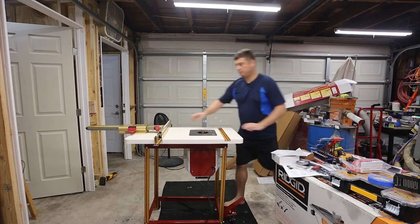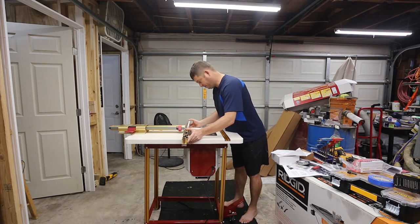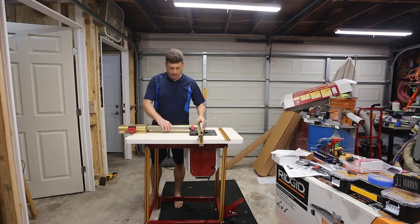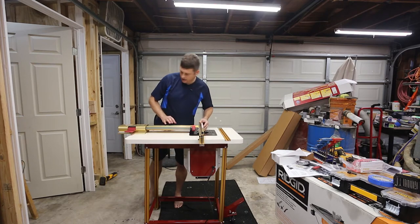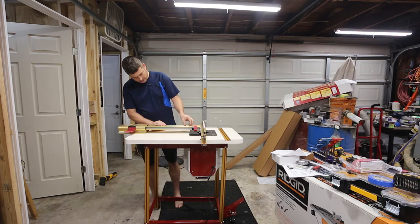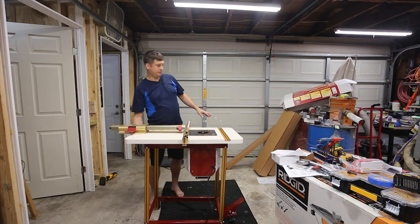Now I want to pull this forward to check my level — darn it. The edge of the plate will be level; all I'm trying to do is get to the point where I can level this and then secure it. I can't move that back any further but I can move this rule, so that's okay. First things first: I need to level this and then secure these.